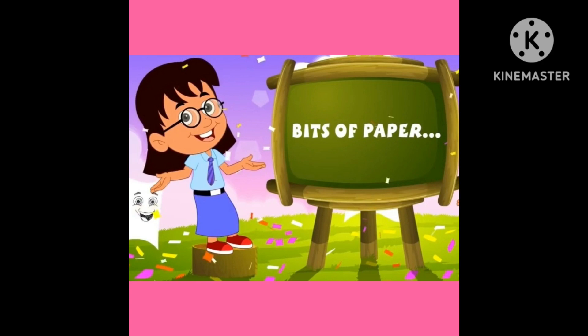Hi kids, today mam is going to teach you bits of paper rhyme. Are you ready? Clap your hands kids.